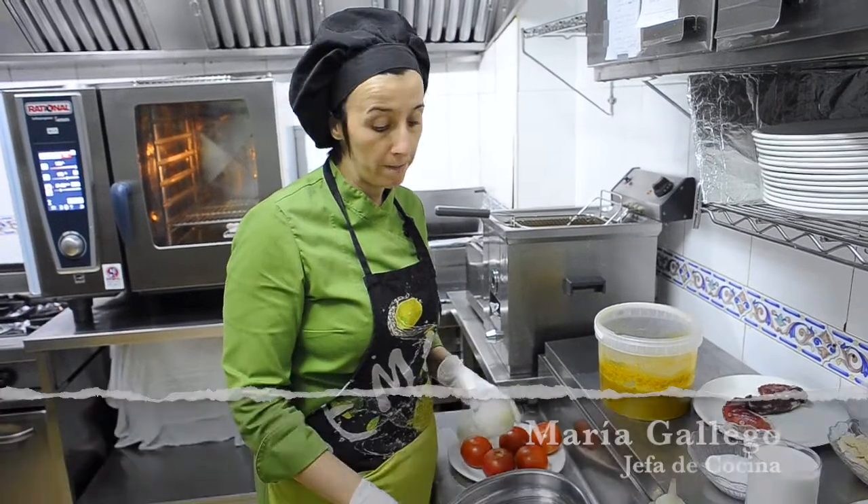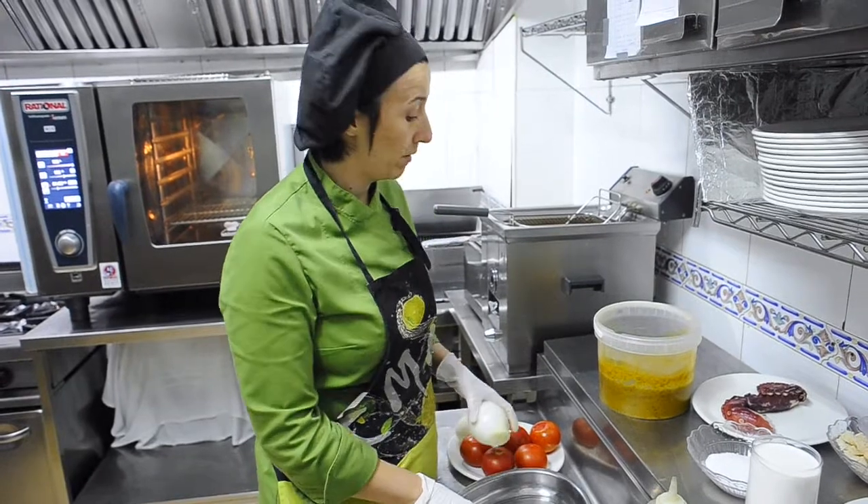We're going to make a plate of chotto to the oven. The first step is to make the base, which is a little bit of verdure.